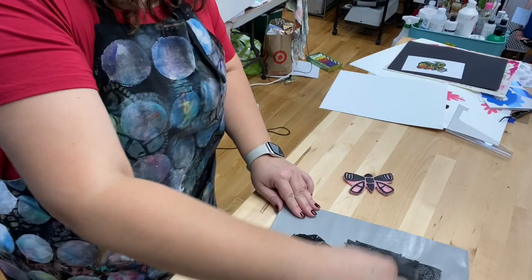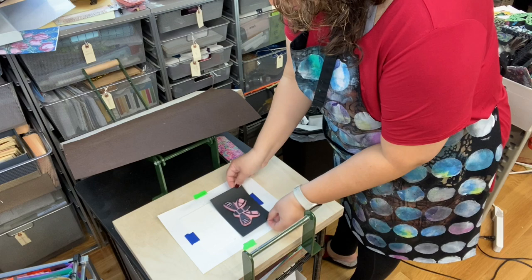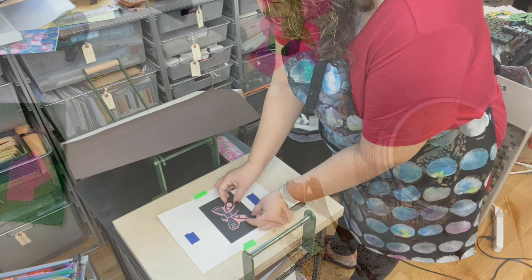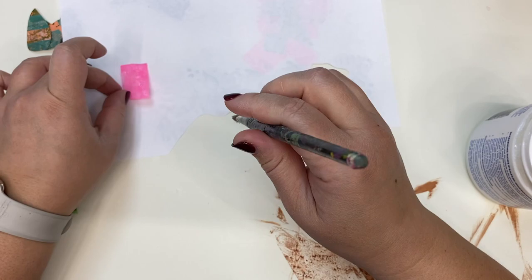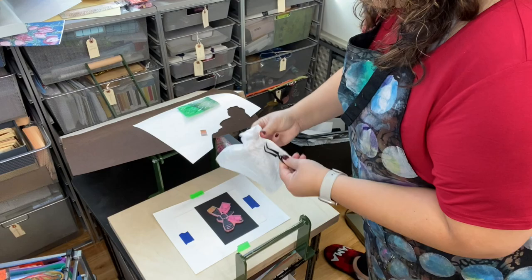Then I'm going to place my block or my stamp into whatever registration system that you use in order to get your prints to line up. And then it's time to add glue. You can use any adhesive that's going to stay wet on your paper for a little while to give you some time. Then you put the pieces of paper directly onto the block. I'm using some tweezers here to help me keep my fingers out of the ink.